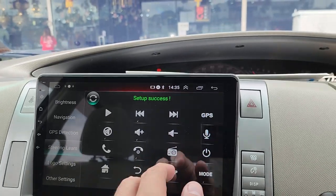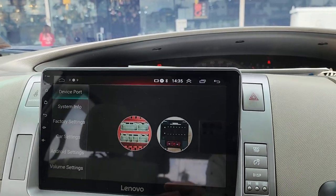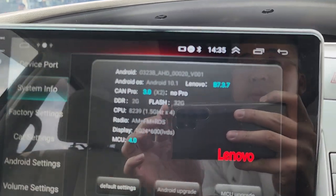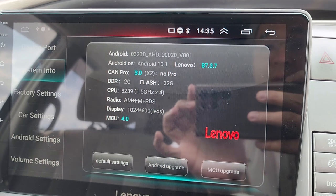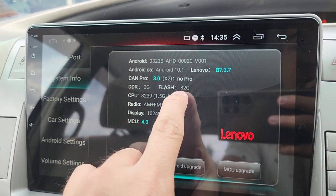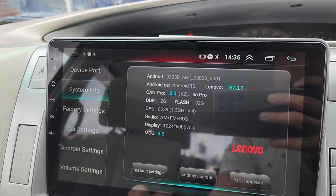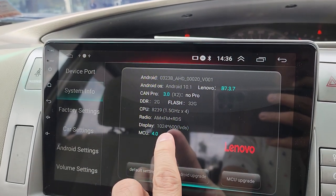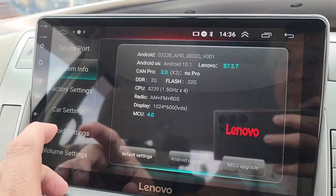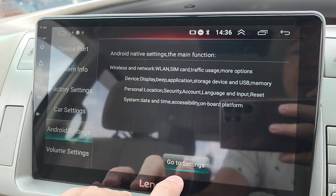In car settings, go to system info. This unit has 2GB RAM and 32GB storage with a 4-core processor. Screen display is 1024x600 QLED screen.